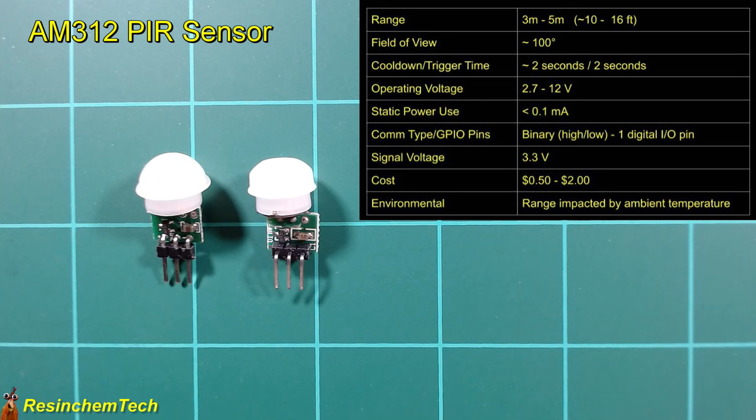It takes about four or five seconds for a full reset — going from detecting motion to being ready to detect again. It operates anywhere from 2.7 to 12 volts, so we can use the 3.3V or 5V pin on our ESP board. It has a single data output pin which acts as a binary sensor — high when motion is detected, low when not. We only need one digital GPIO pin, and they cost around 50 cents to $2 depending on source and quantity.